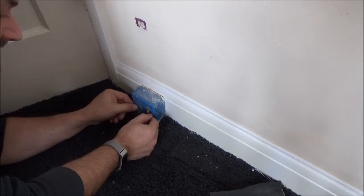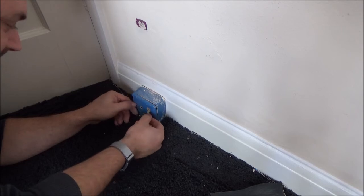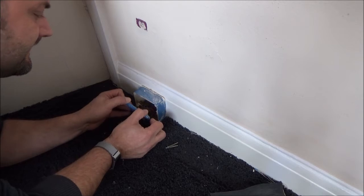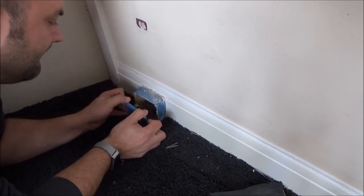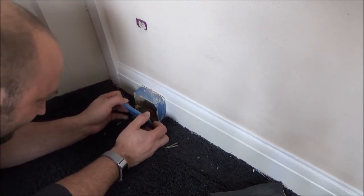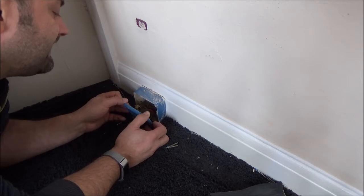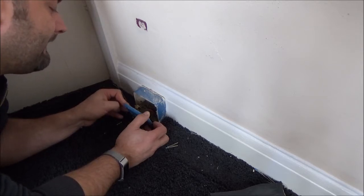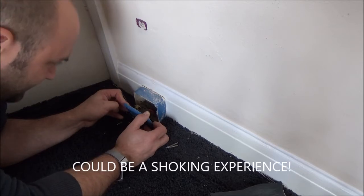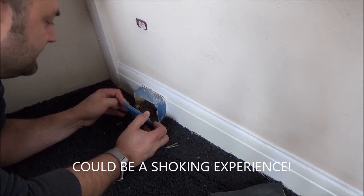One of the other problems with this room is that we only have one socket. It's painted blue, it lives down here, and it's live at the moment so need to be a bit careful. We're going to take this apart, see if we can turn off this ring main, and look at putting a new set in in the not too distant future.